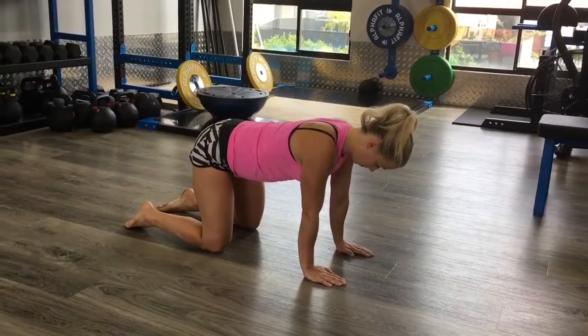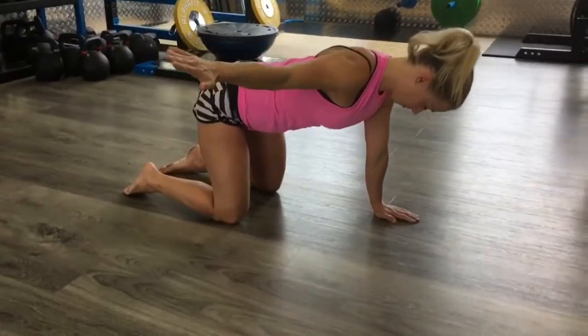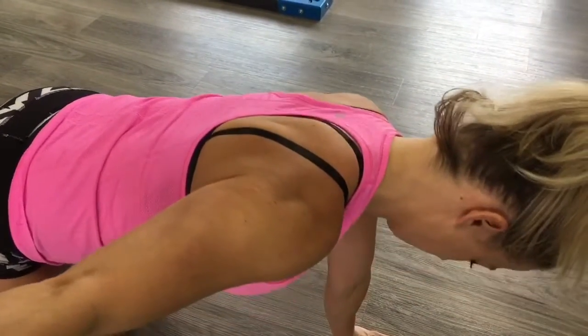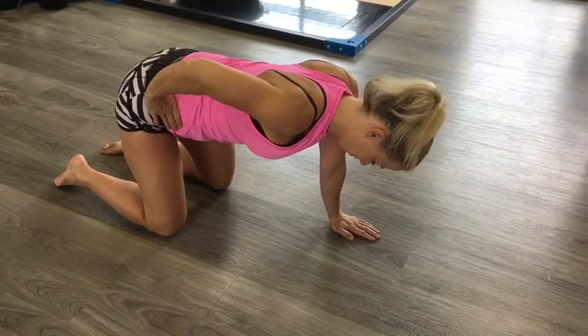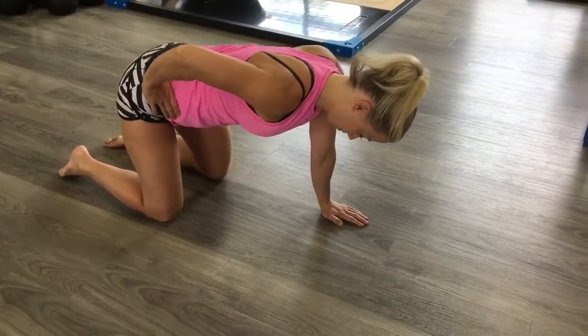You can do a single arm variation — arm out to the side — and then you just do the same thing. I'm just going to come in close and Jess will show you that it's just a shoulder blade moving around her body. You can put the hand on the hip as well to do single arm — I don't really care where you put it so long as you're balanced.